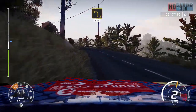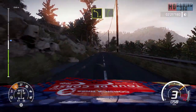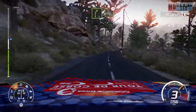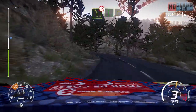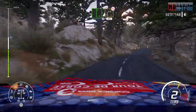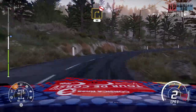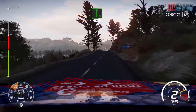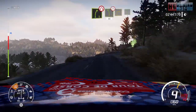Left 4, short, and right 5, into left 5, tightens 3. And flat right, and right 3, don't cut, open, long, 90. Flat right, 60. Right 5, narrows, into left 5, narrows, 50.